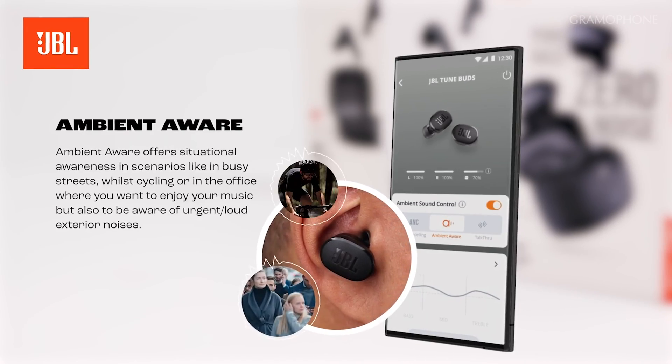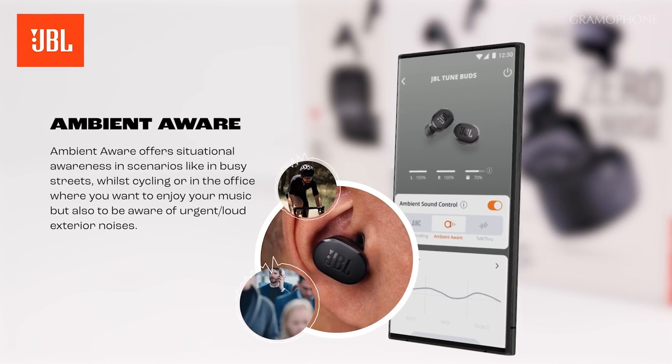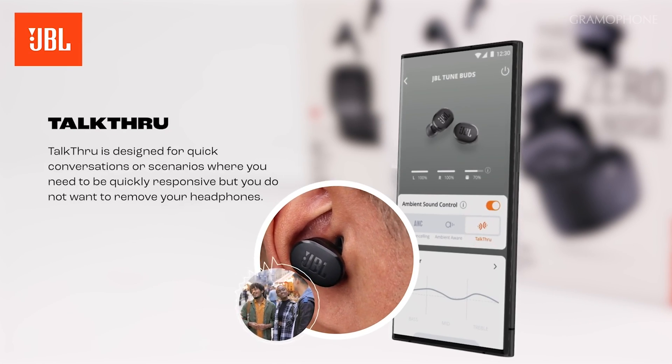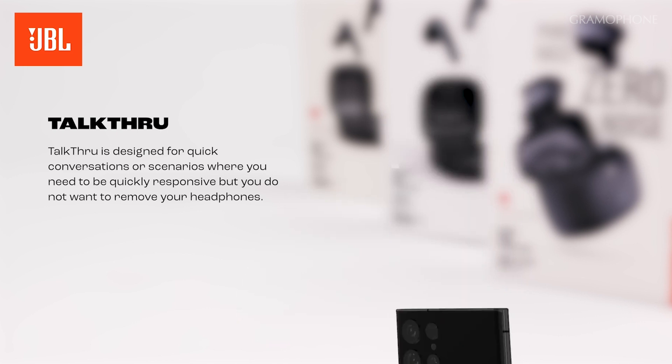Another aspect of ambient noise control is actually the exact opposite of noise cancelling. JBL calls this Ambient Aware, and this technology actually boosts the sound waves of quiet outside sounds, making them louder. This is useful for when you'd like to listen to your music but also hear what's going on around you. Similarly, JBL Talk Through amplifies outside sounds so you can hear better, but it also lowers your music. This feature was made to activate specifically when you are engaging in a conversation so that you can hear the other person to the best of your ability.